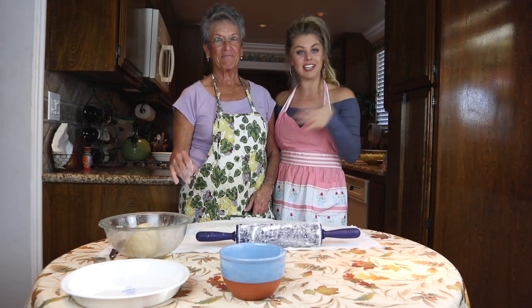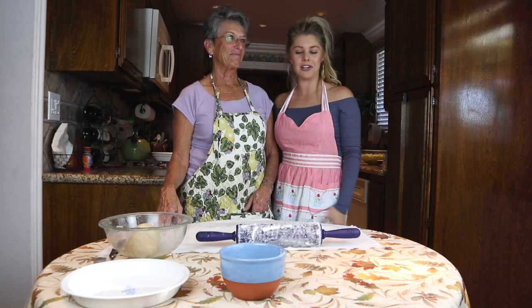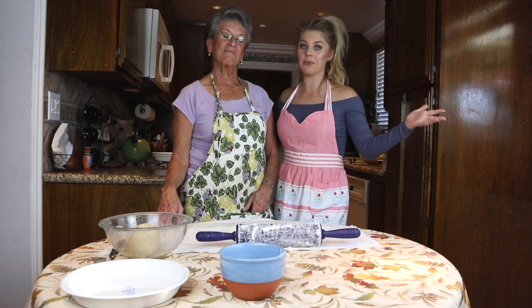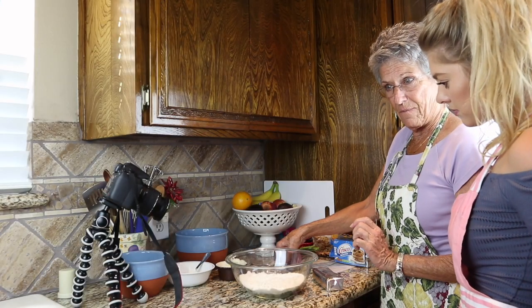I contacted Granny because it's the holiday season and I've never made a pie before, so I thought this would be a really good video since I know a lot of newlywed young women follow my channel. We're going to learn how to make a pie the old-fashioned way.